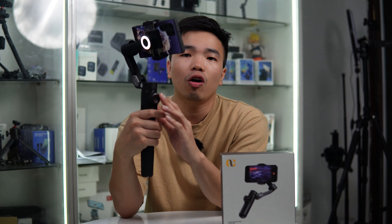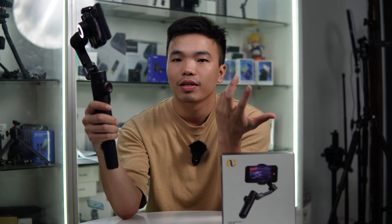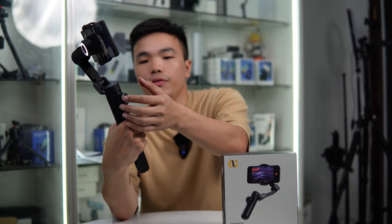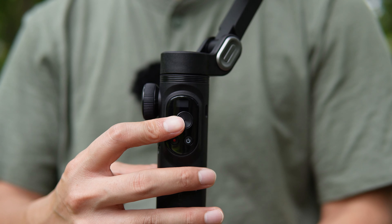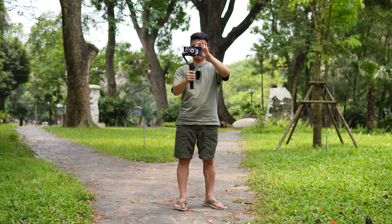Điểm hơn nữa của Smart X Pro so với Smart XE đó chính là nó có thêm màn hình LED hiển thị dung lượng pin, để chúng ta biết pin còn bao nhiêu, cũng như hiển thị các chế độ như pan follow, tilt follow, lock. Trên chiếc Smart X Pro này cũng có thêm 2 chế độ so với Smart XE, đó chính là chế độ pan follow và chế độ lock, 2 chế độ này trên chiếc Smart XE không có. Ngoài ra chiếc Smart X Pro còn có khả năng sạc không dây cho điện thoại khi điện thoại hết pin, sạc từ gimbal sang điện thoại cho những dòng có hỗ trợ sạc không dây. Giá của em Smart X Pro này là 1 triệu 350 nghìn thôi, chỉ hơn Smart XE một chút mà có quá nhiều chức năng, rất là ok.